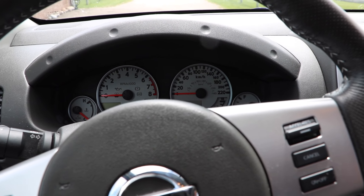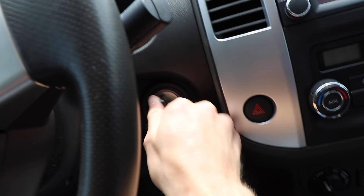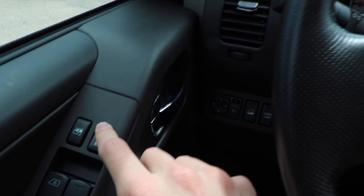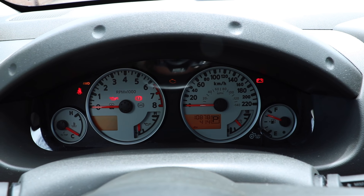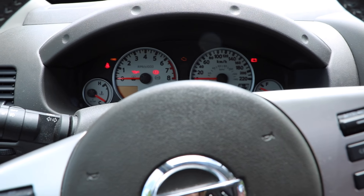Now let's say one day you want to reset this for whatever reason — all you need to do is the exact same thing one more time. Once all the lights are on, press and hold the lock button for a few seconds until it blinks twice. If it blinks twice, that means it's now reset and reactivated.